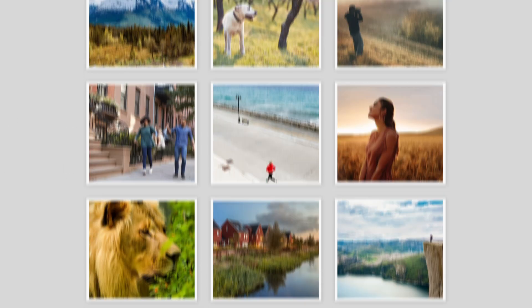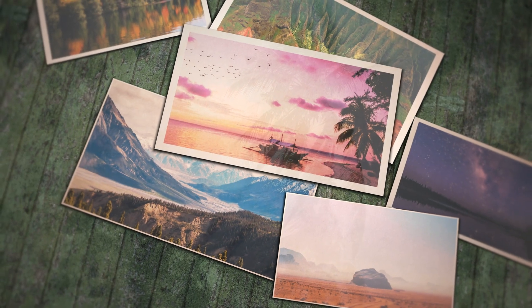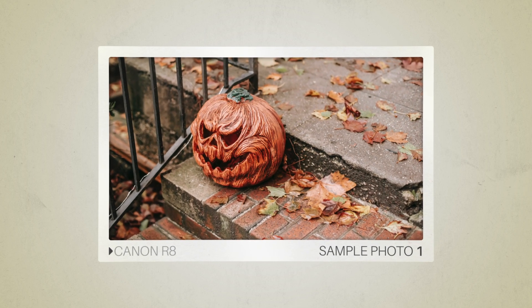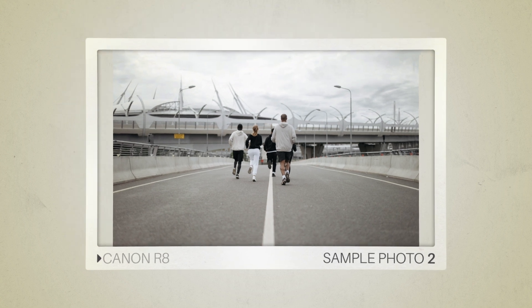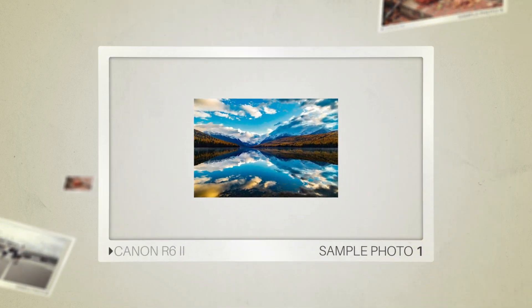Next, we will take a look at some sample photos from the Canon R8 and the Canon R6 II. Keep in mind that these photos have editing done to them, so the result from your camera might be different. Here are some sample photos from the Canon R8, and here are some sample photos from the Canon R6 II.